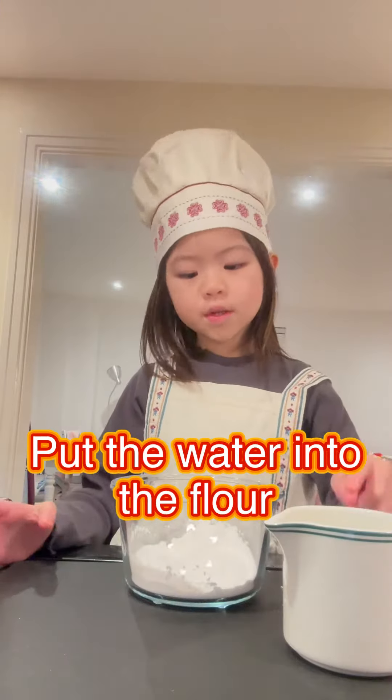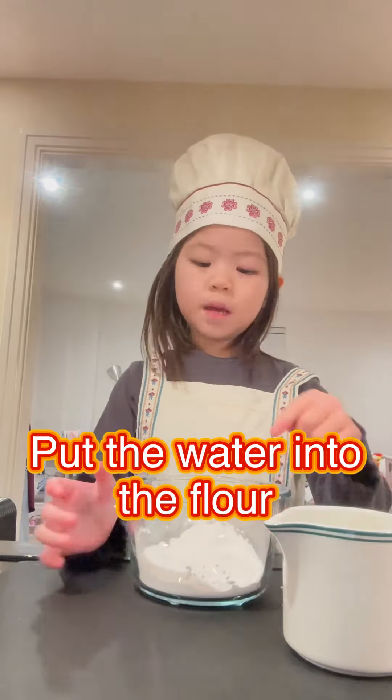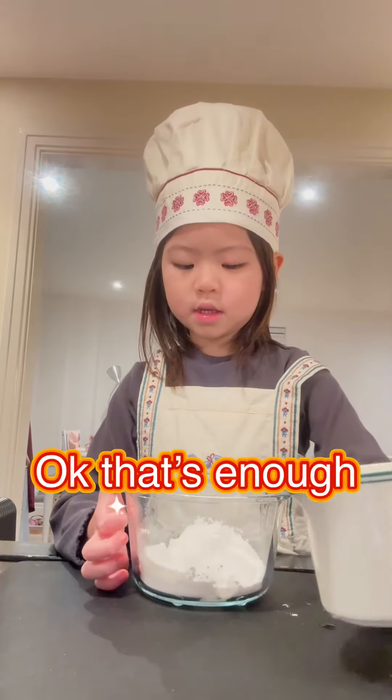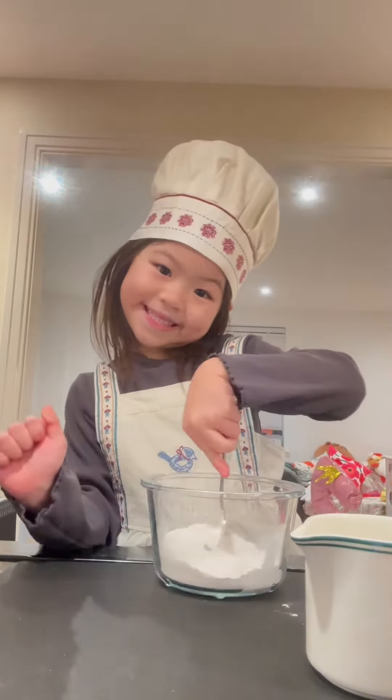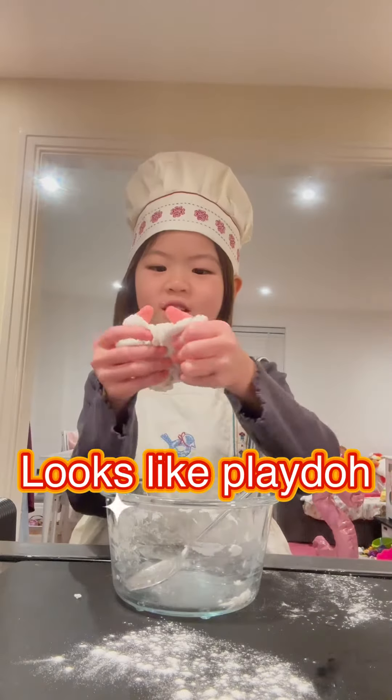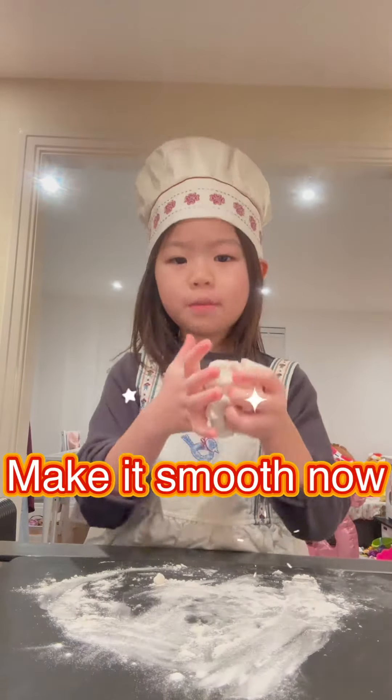You have to put the water into the flour — make a hole and put it in. That's enough. And now we just mix it. Now we've mixed it already. Just like liquid clay. Make it smooth now.